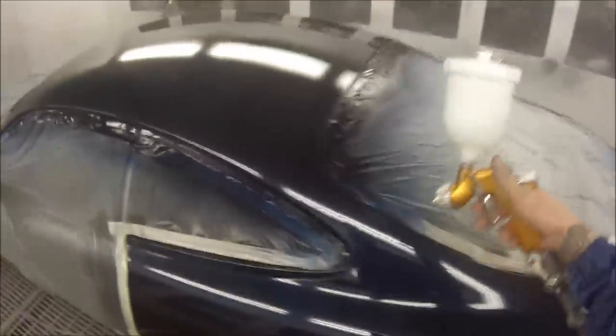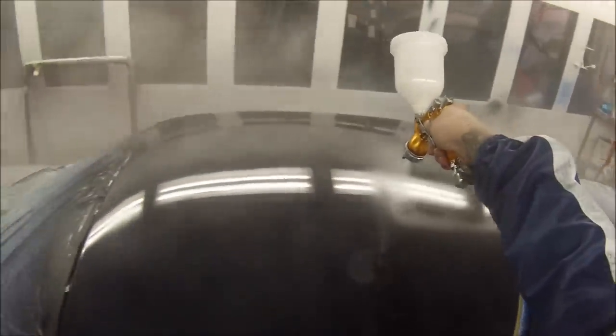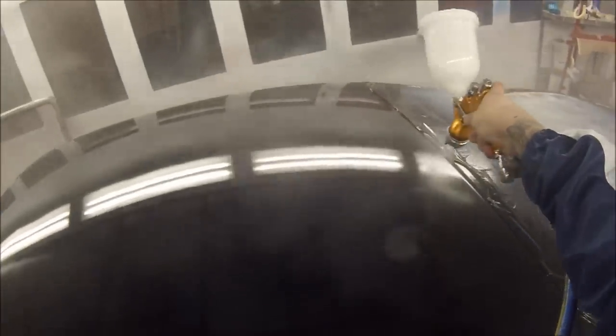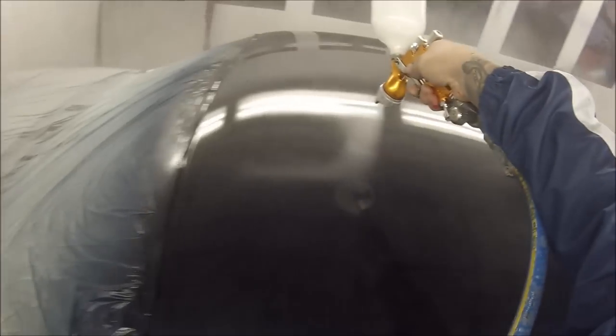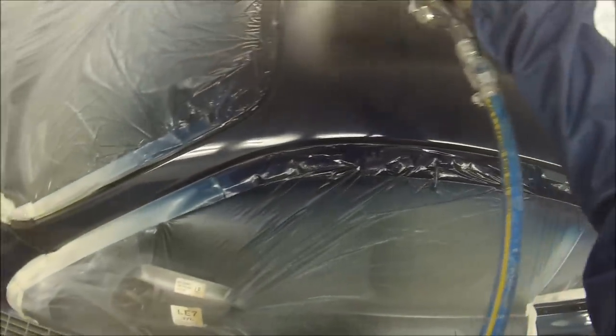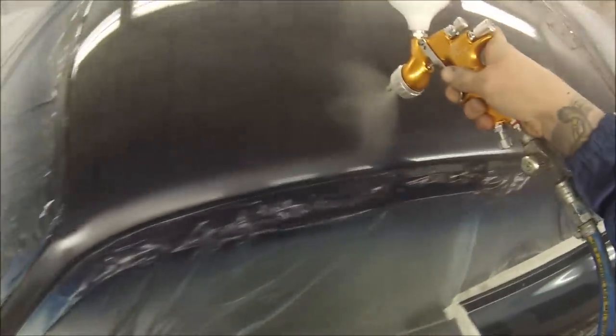Just to run over those settings again: two bar, touch above if you want. Three winds out — wind the fluid right in and come three winds out, and fan right open. That's a pretty standard setting which I use on most spray guns. You can adjust for the climate and the heat. Sometimes in the middle of summer when it's real hot I'll wind the fluid out a bit because the paint dries a lot quicker and you need to get a lot on quickly. As my climate has started cooling down a bit, I've started winding the fluid in a touch.